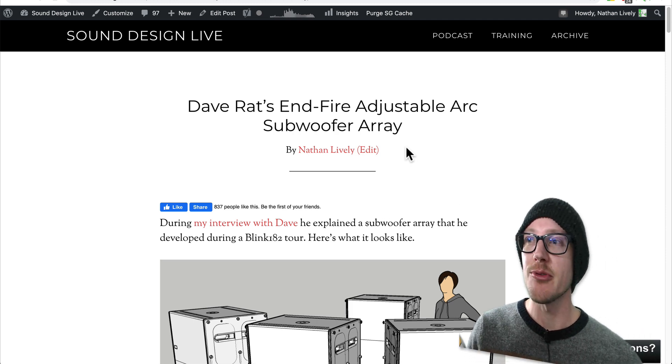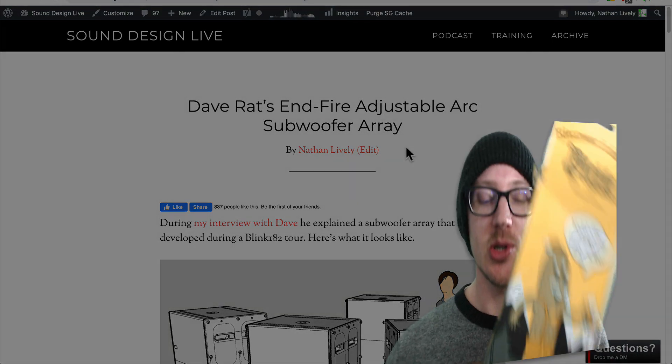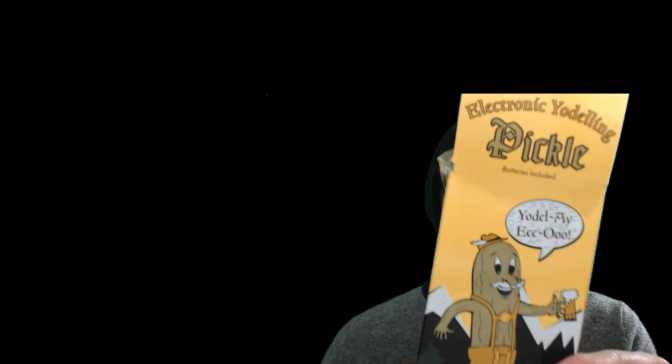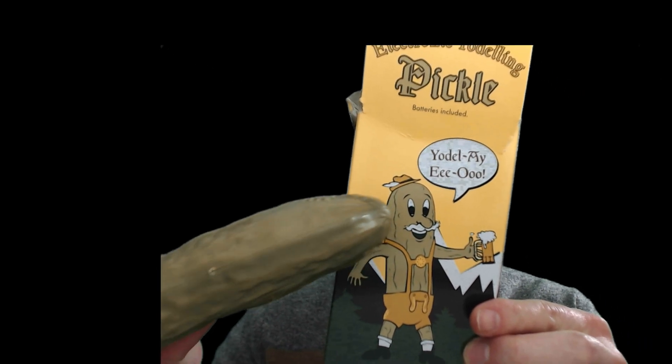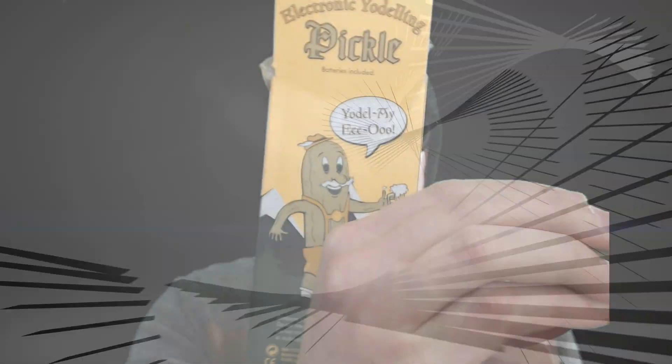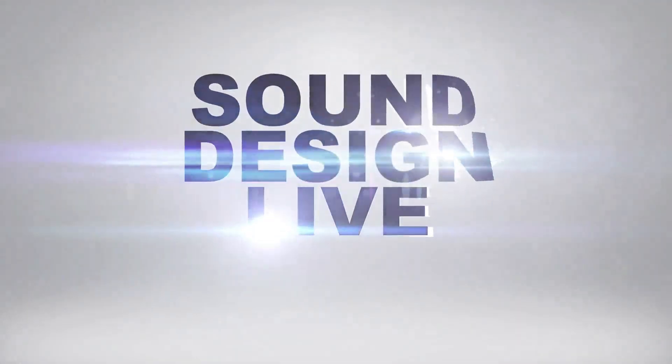And now what you've all been waiting for — the electronic yodeling pickle. Sound design. Yeah.